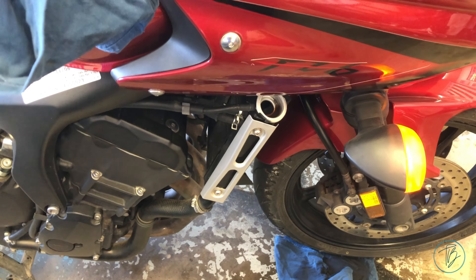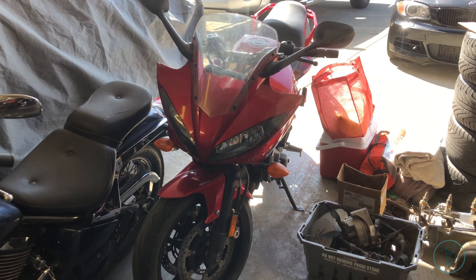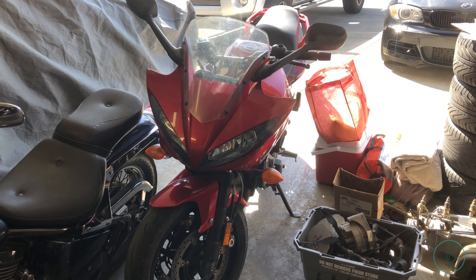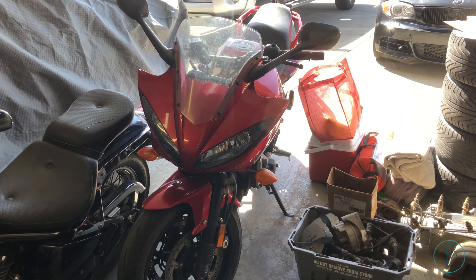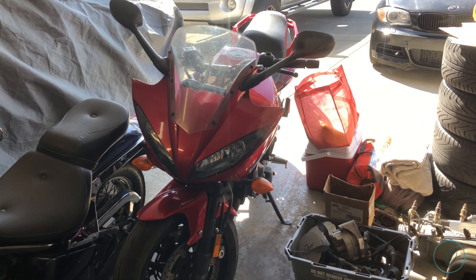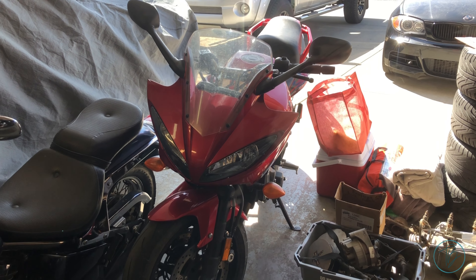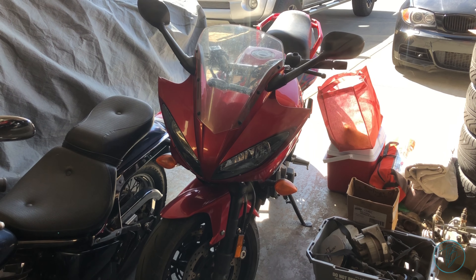Next up is the brake pad change — stay tuned. Finished up the FZ6. Ended up not replacing the brake pads — the ones that are in it are basically like new as far as wear goes. So I just took it apart, gave it a good clean, put it back together, and then took the bike for a ride to re-bed the pads. No more squeak. So the owner is super happy — saved her a few bucks because she can return the pads she bought. So that's all buttoned up, great success. She's going to come by tomorrow and pick it up.